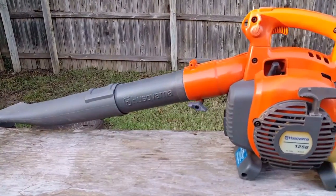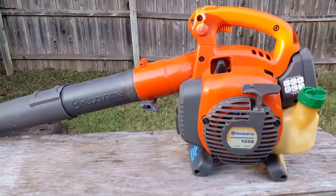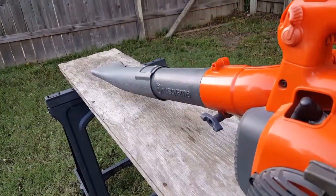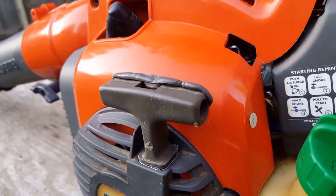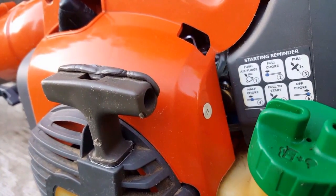What's up guys and thank you for stopping by my channel. Today's project is this Husqvarna leaf blower, and the problem with it is it won't start. Let's diagnose the problem and hopefully fix it.